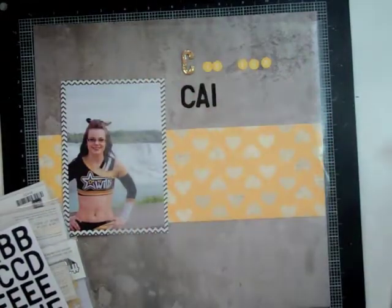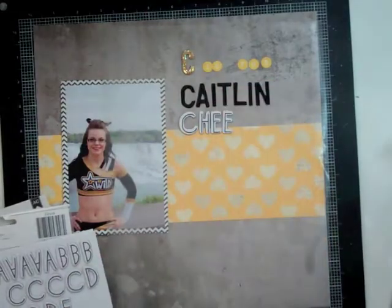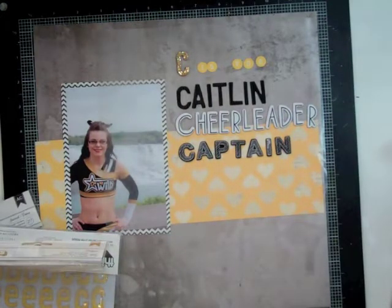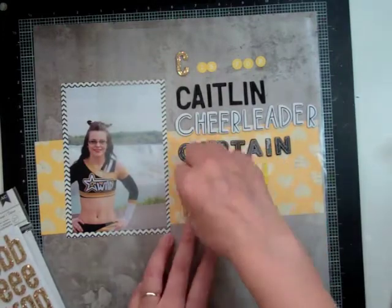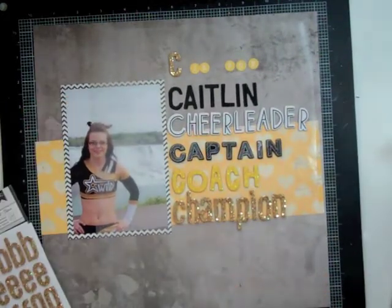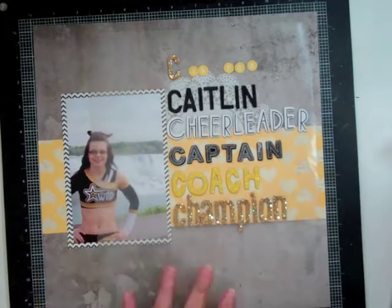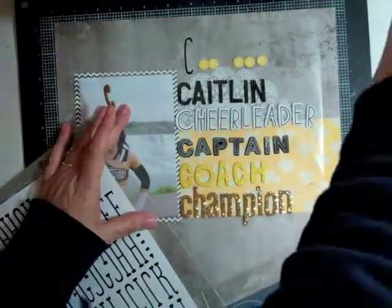My daughter's name is Caitlin and we spell it with a C. While we were in Niagara Falls in May, as I was taking this picture, this page popped into my head — C is for Caitlin, is for cheerleader, is for captain because she's the captain of her team, is for coach because she coaches a team, and champion. They didn't win the championship in Niagara Falls — they came in second, which is amazing — but the competition just before they did win champion. So it still works because it was kind of a summary of their year.